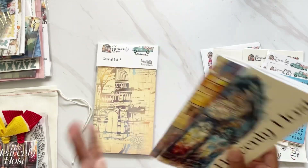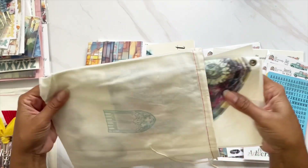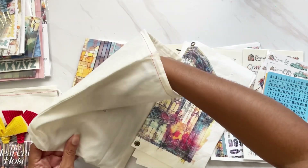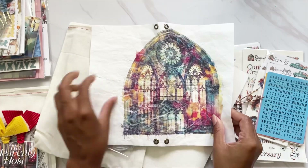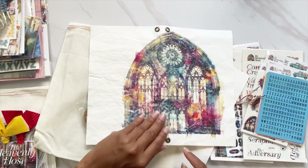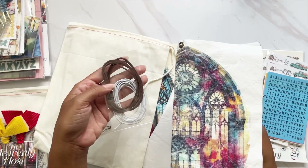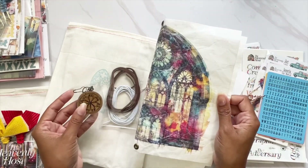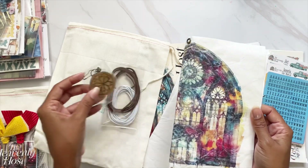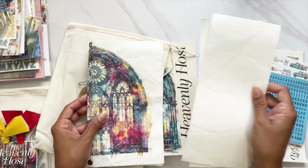I am going to set up my traveler's notebook. If you did not pick it up, this is the DIY Dory — it's a craft text cover. As you can see, it has little holes so you can put in the elastics. It comes with the leather so you can close it up, and it also comes with little metal pieces and a wood piece for you to hang from here, plus some extra craft text pieces.